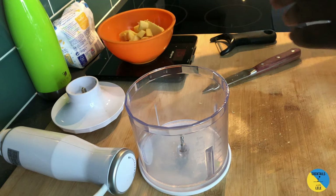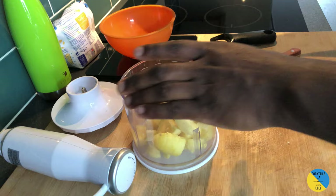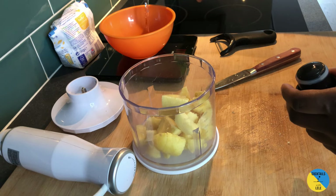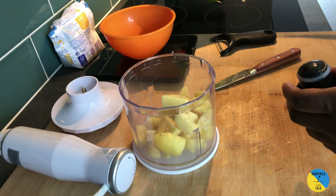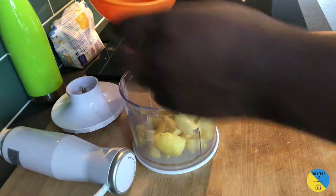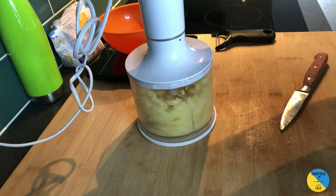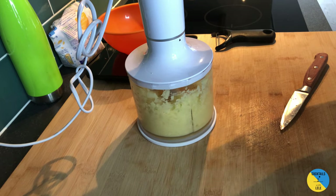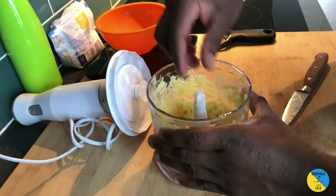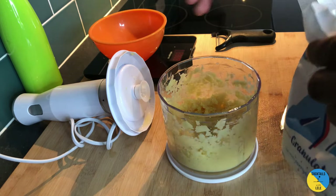It's gonna be 158 grams — transfer it back in here. So we're going to add 52.6 grams of water, so about 52 grams of water. Then we're gonna blend it and add 52 grams of sugar.